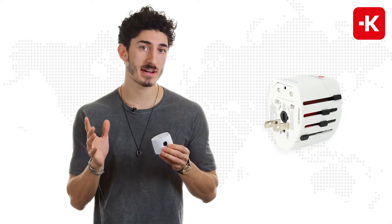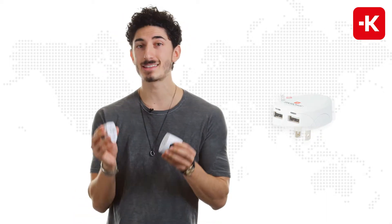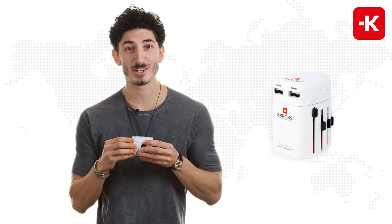If you want to turn this device into a USB charger, all you have to do is buy the EVO USB from Scross. It comes with a separate USB charger — you just plug the two together and you're ready to go.